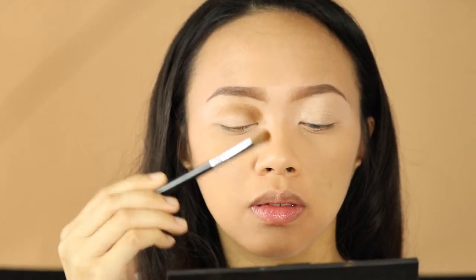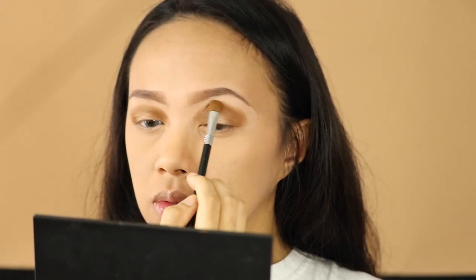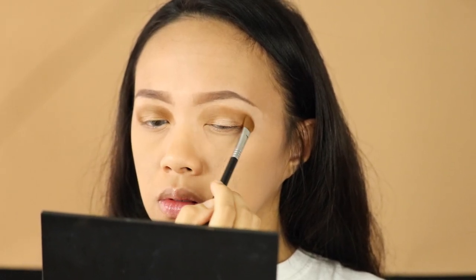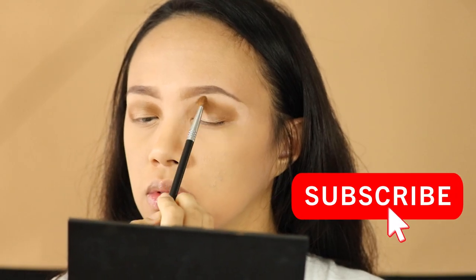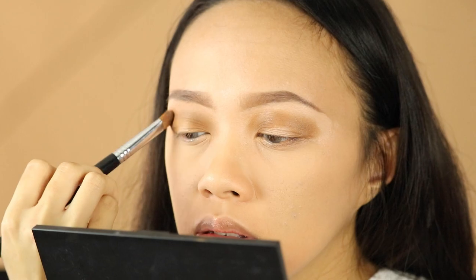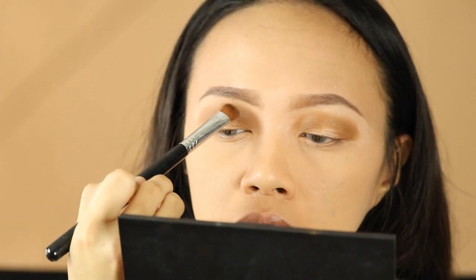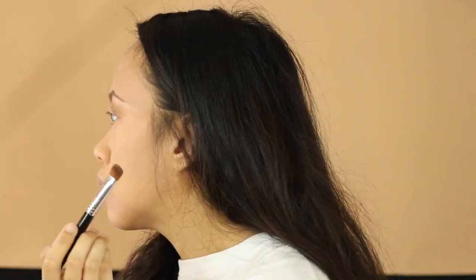Going on to the medium brown shade, I'm just gonna apply it on the upper layer into the crease, then moving towards the outward part of my eye, blending it with the brush. If you're having a hard time blending the edges, you can dip your brush into a lighter shade — this shade is called 'Natural' — and just blend those two colors together to get more of a faded look. Just keep blending.